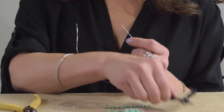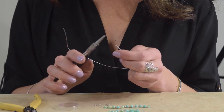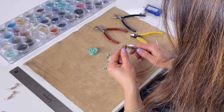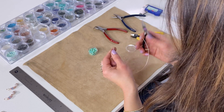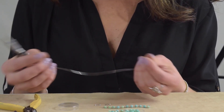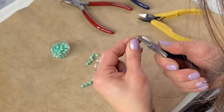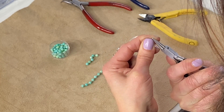We're going to start with the round nose plier, using the very tip of the plier. I have a short piece of wire — about a foot long is much easier to use — and I'm going to grab the very tip of the wire and bend it around in a small loop.